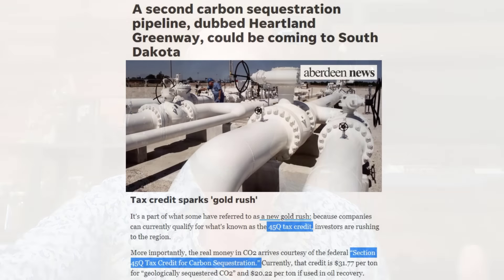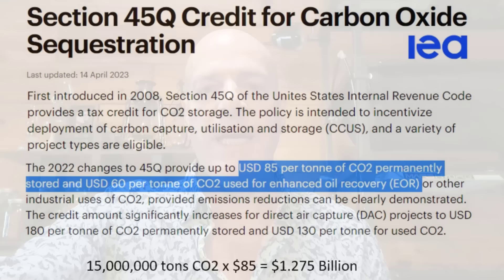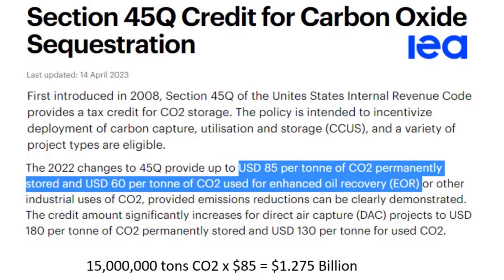Think about that — they're going to be running through just the smallest of the initial projects here: 15 million tons per year. At $25 per ton it was around $375 million, but now at $85 a ton, doing the math, that's around $1.25 billion per year.